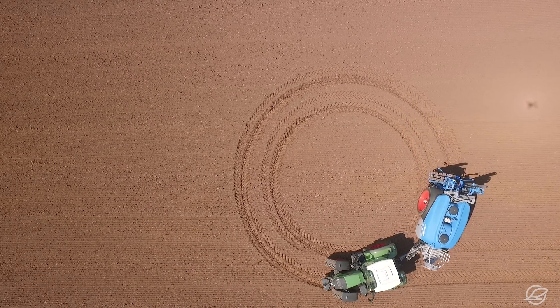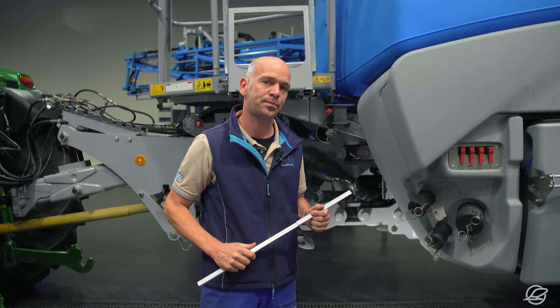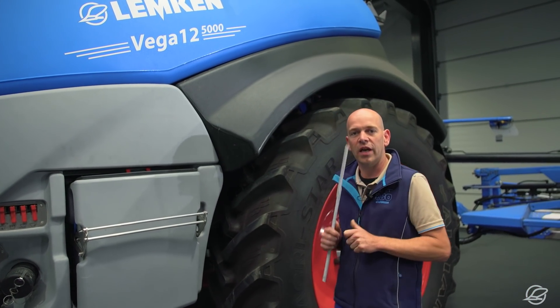True Track Following can't be impaired by a different track width, different tire width or diameter, or a different rim size. The field sprayer axle in contrast is not steered, which gives the Vega a lower center of gravity and more stability.